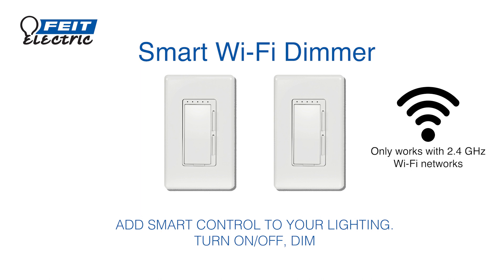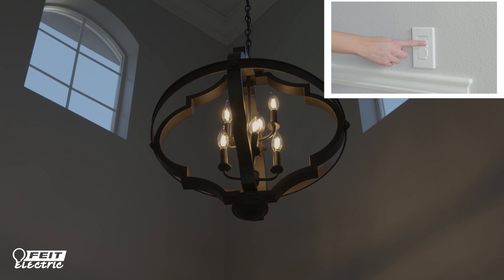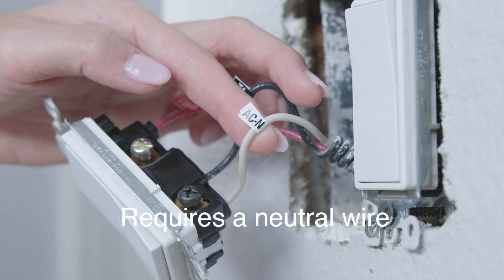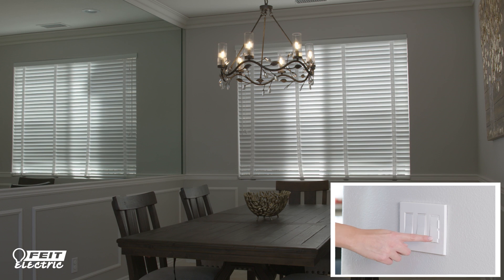Add smart features to your light bulbs and fixtures just by replacing your dimmer switches. The only dimmer you will ever need. The FITE Electric Smart Dimmer replaces single pole or three-way dimmers and it works with most dimmable bulbs. Use like a regular dimmer or control with the mobile app or simple voice commands.